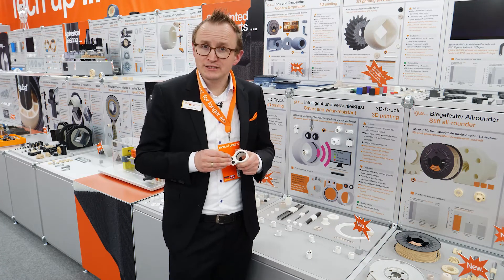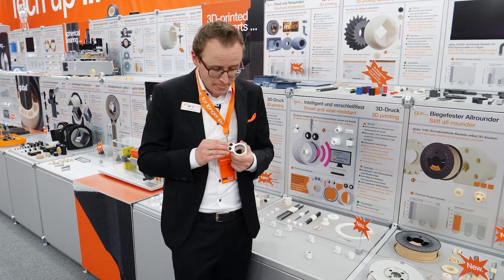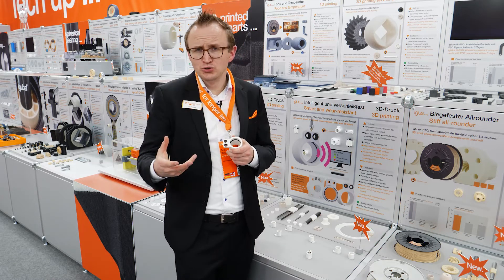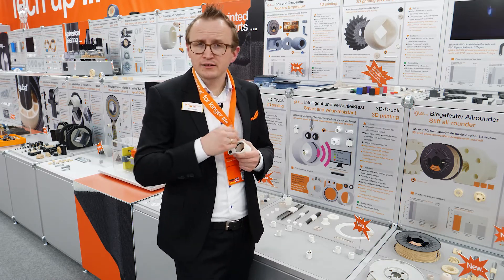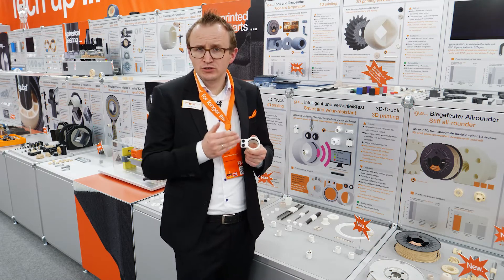This is another new product we have. It's a 3D print service for intelligent wear parts. These wear parts are telling you if they have wear or if there is an overload in your application.